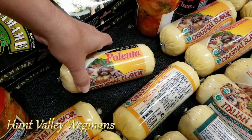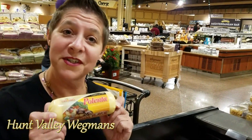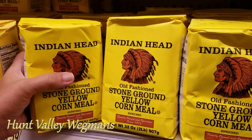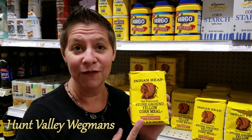You can buy it pre-made from the grocery store in tubes, but that's just bonkers. Why? Because this is one serving, and it's four dollars. This, on the other hand, is only $1.60, and it's four servings.